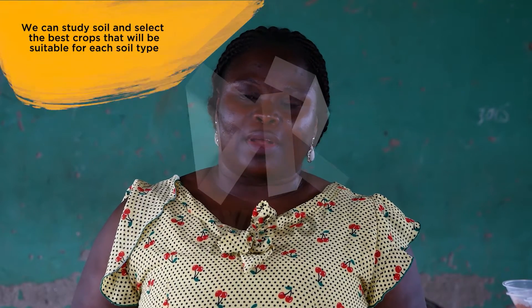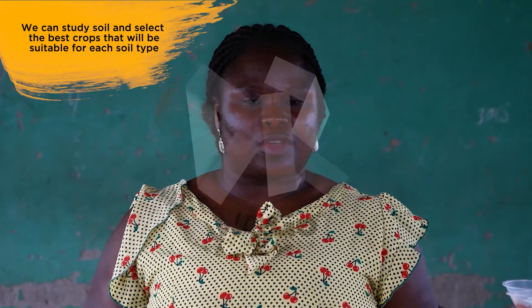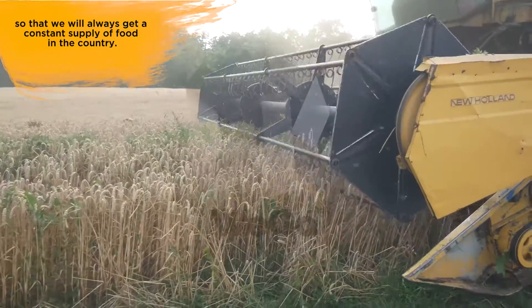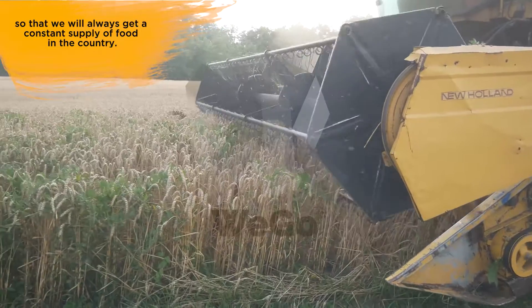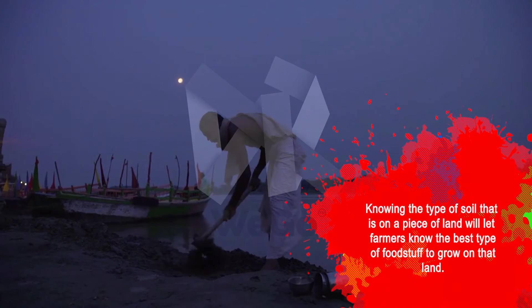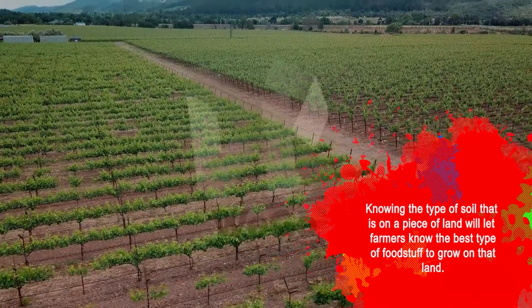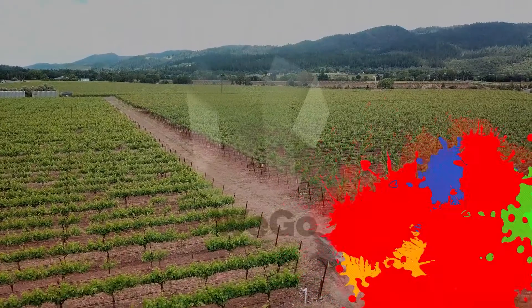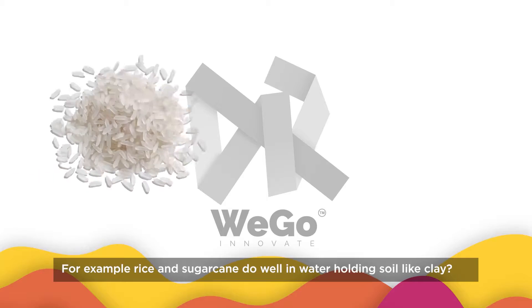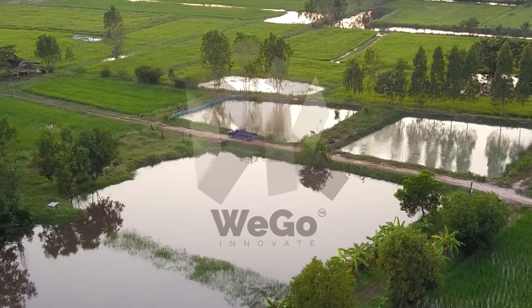We can study soil and select the best crops that will be suitable for each soil type, so that we will always get a constant supply of food in the country. I am Gifty Tabua, a science teacher from Best M.A.V.E.S.E. School. Knowing the type of soil on a piece of land will let farmers know the best type of food crops that will grow on that land. For example, rice and sugar would do well in water-loving soil like clay.